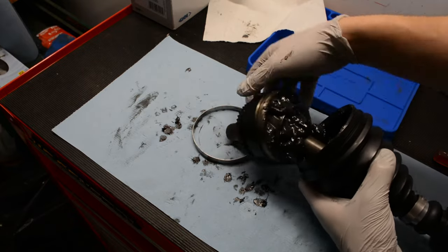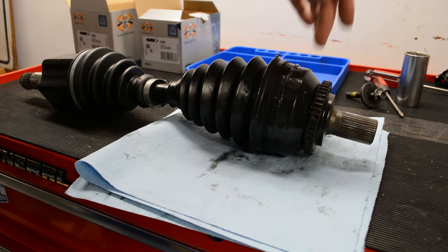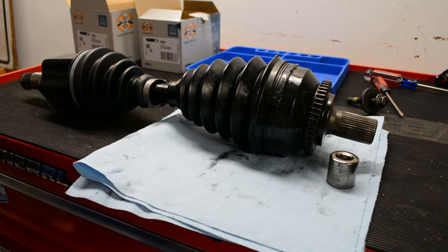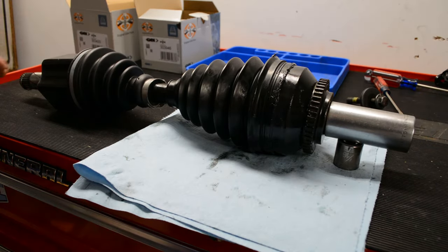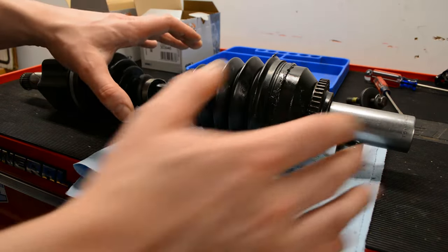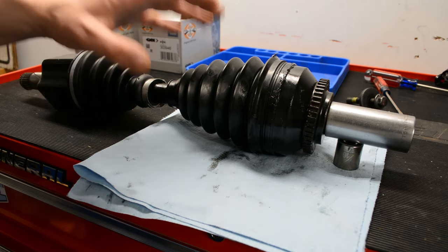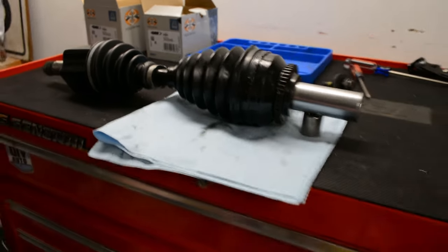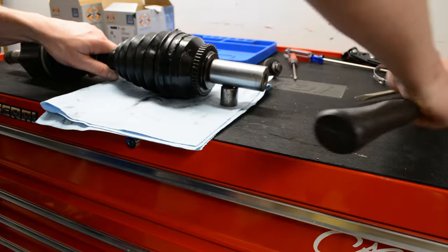I don't have actual footage of me installing the assembly onto the axle shaft, but here's the breakdown: I took a 1-1/8 socket that fit over the splines on the end of the housing, and used a 13/16 socket to hold it level. Then just give it a couple whacks with the hammer and it'll be back on the shaft. You can hear and feel when it's engaged with the lock ring — the sound changes and the feeling is solid, it's no longer sliding on.